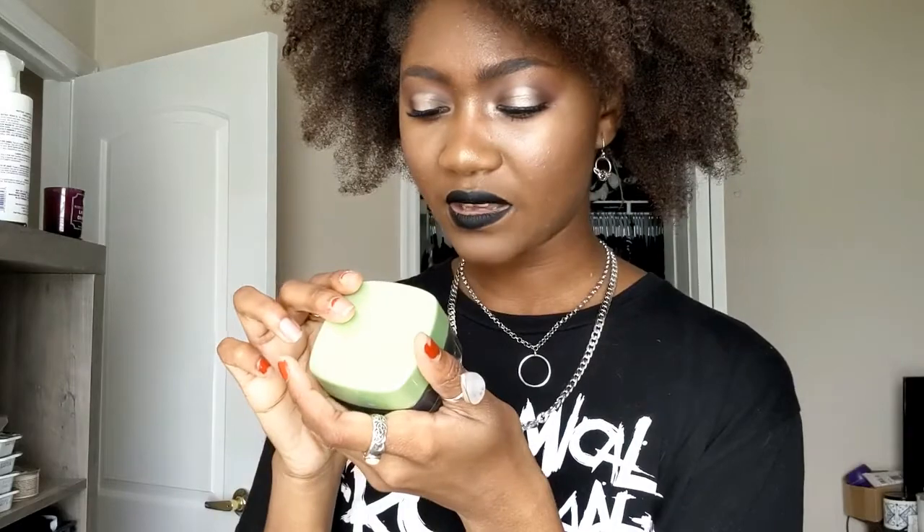This is the L'Oreal Pure Clay Charcoal Mask. I liked it a lot when my skin was more oily, but now that my skin is drier, this mask is just too intense and drying for me. I probably won't repurchase. However, if you have oily skin with whiteheads or clogged pores, this is pretty good. It's not expensive — about $9.99 — and at 1.7 ounces it's a decent amount of product. It still took me a while to finish the whole container.